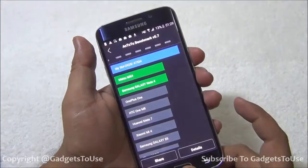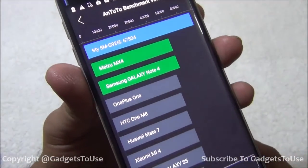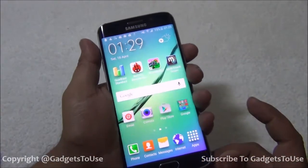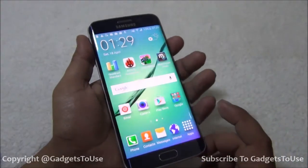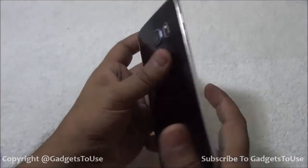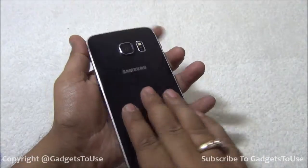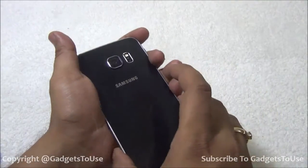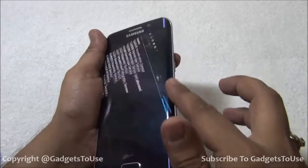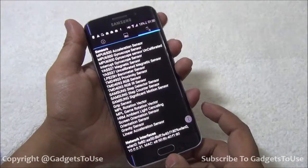On AnTuTu, we got a pretty good score of 67,534, and this device is at the top compared to other devices in the market. However, while running the AnTuTu benchmark for approximately two minutes, the device heated up noticeably — the back side, the edges, and even the front edge are all getting hot, though the front area shows slightly less temperature rise.